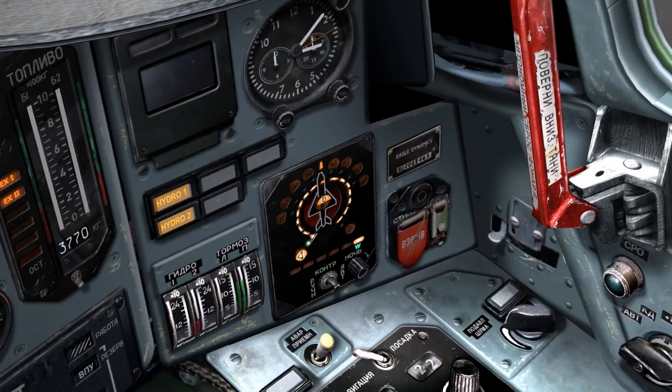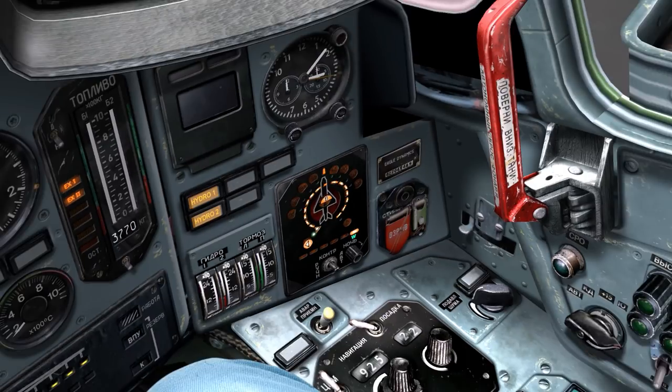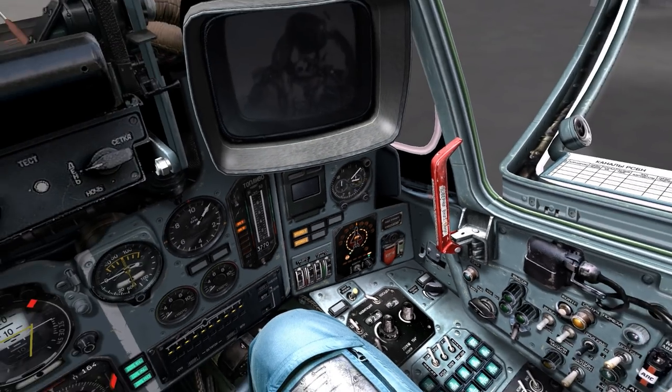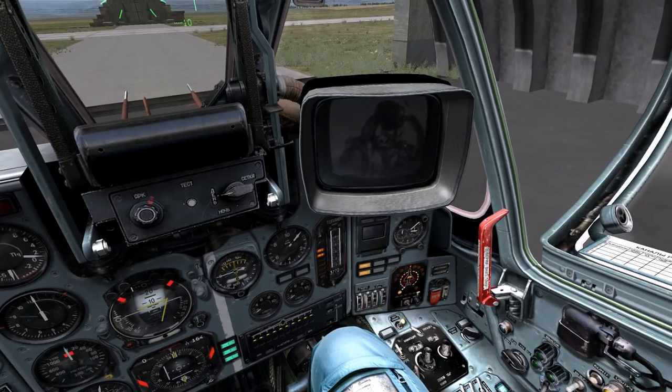You'll also probably start to receive radio messages from allied aircraft. And you're going to hear this annoying radar beeping from your radar warning system if there are any friendly AWACs in the sky or enemy radars nearby. You can disable it by holding right shift and tapping the R key, or you can turn it down by holding right alt and tapping the comma key. To turn it back up, hold right alt and tap the period key.